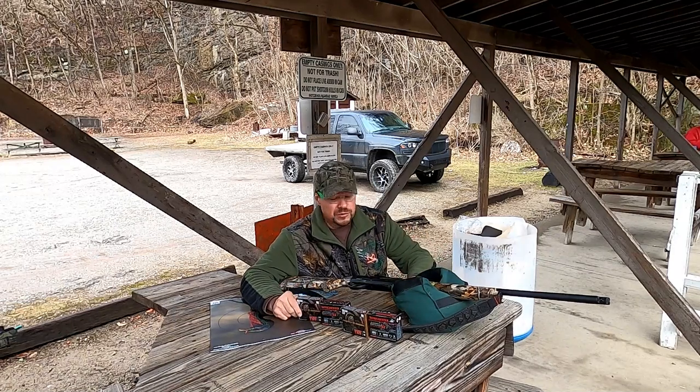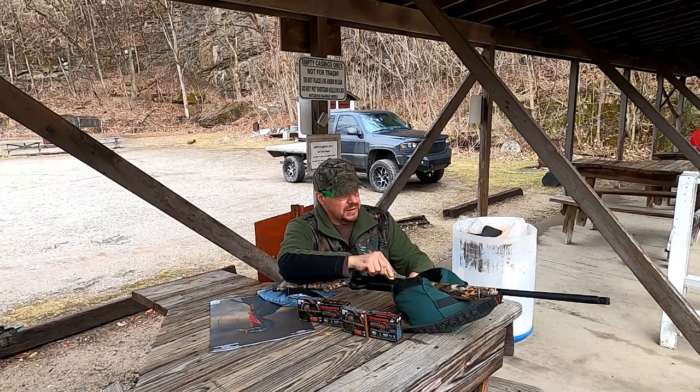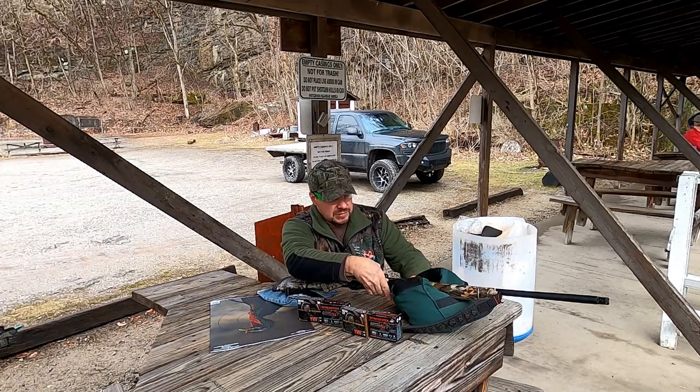Now we're going to try the Federal TSS number nine — this is what I used last year. Let's see what happens.